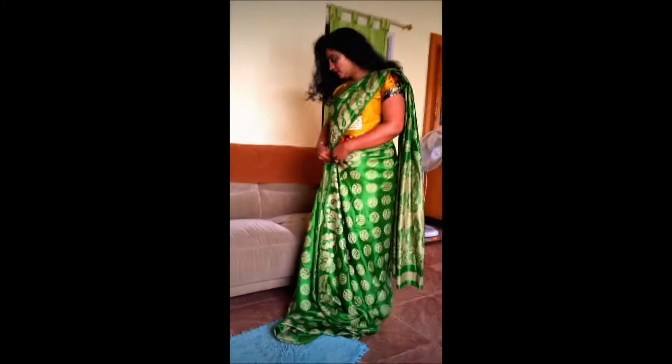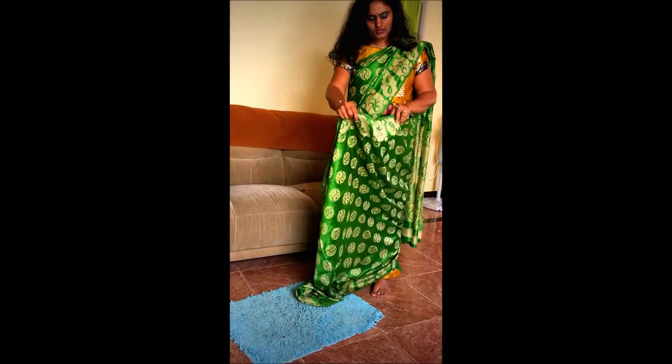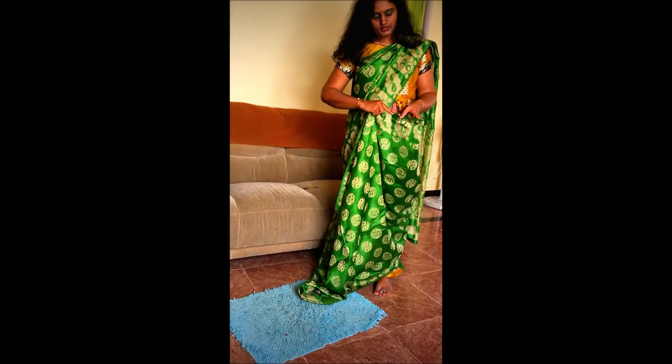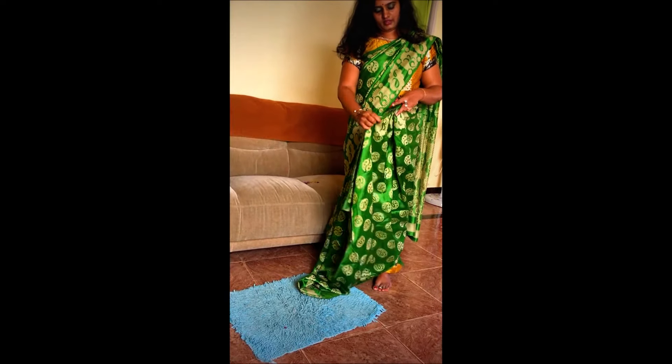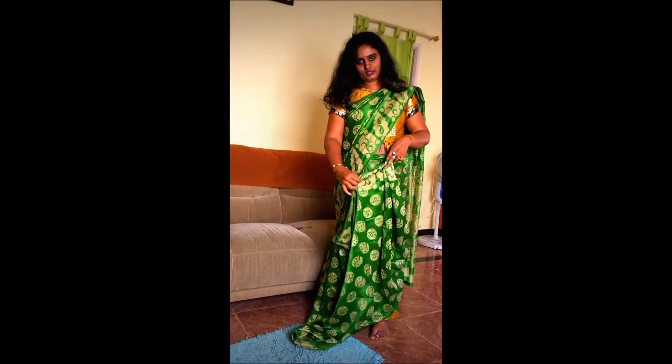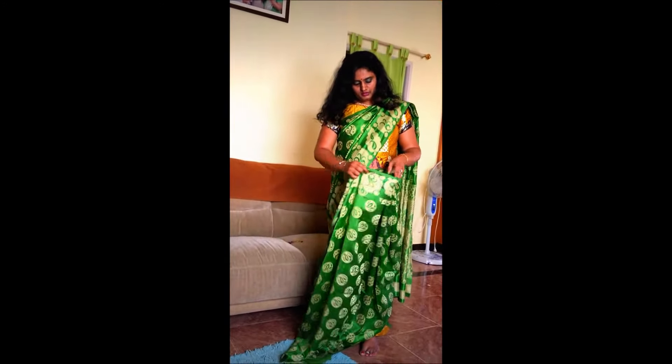You can do it with the strap, you can do it with the pinches, and you can do it with the pleats. Pleats are easy and not so complicated. Just take a grip with your major finger at the back end, and put the strap in the back end — do the strap in the back end.